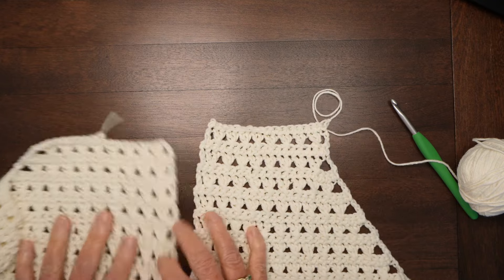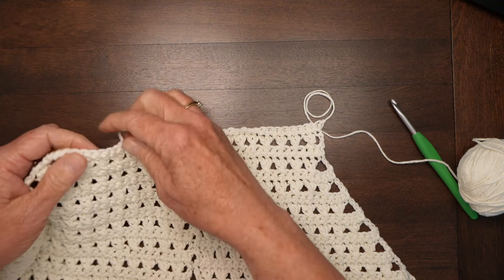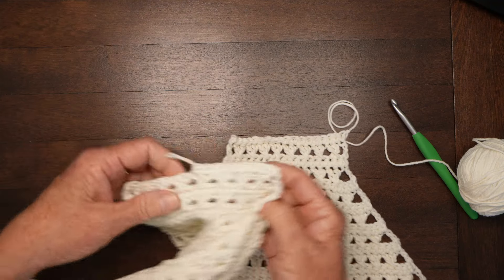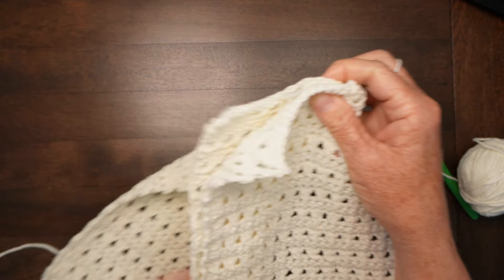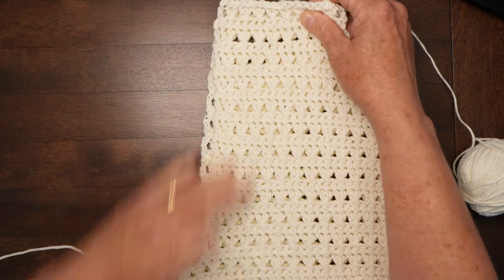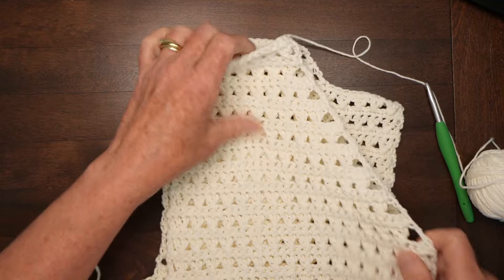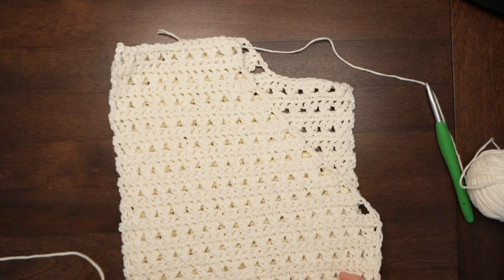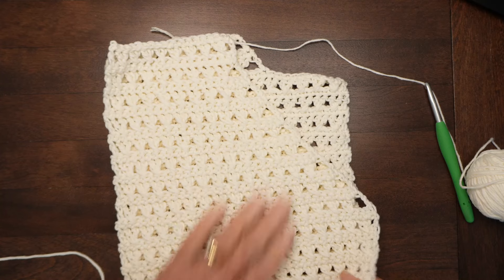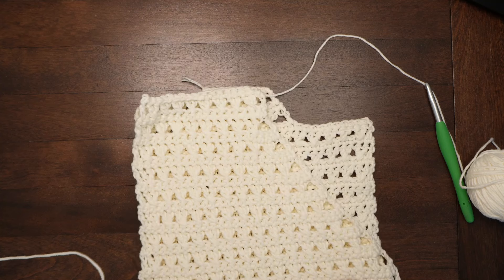That's how we make the shoulder shaping at the front match the back. The two shoulders will be sewn together, with the sleeve piece on the side and the front folding across the front of the back piece.